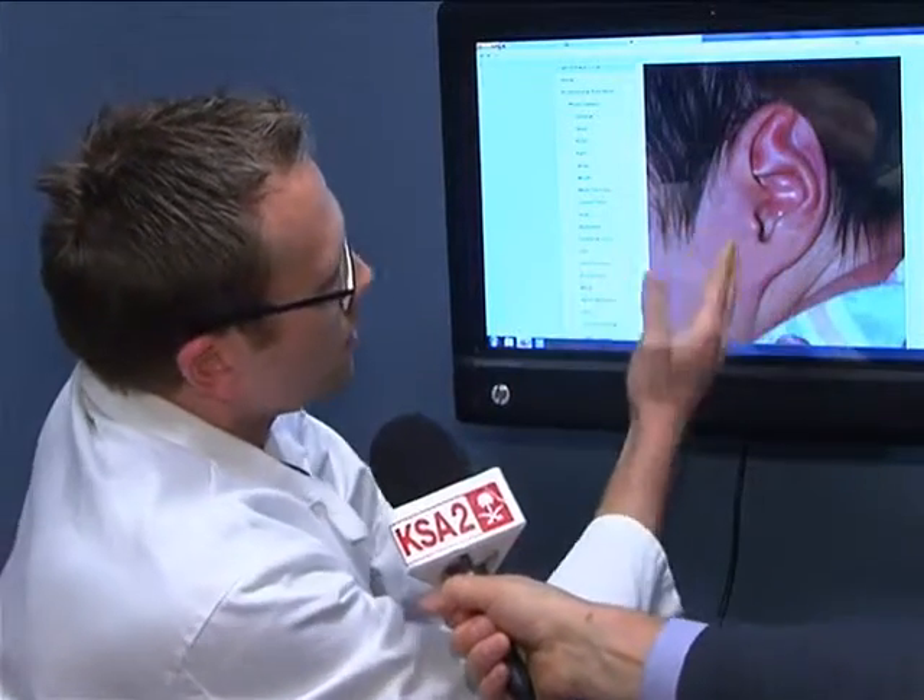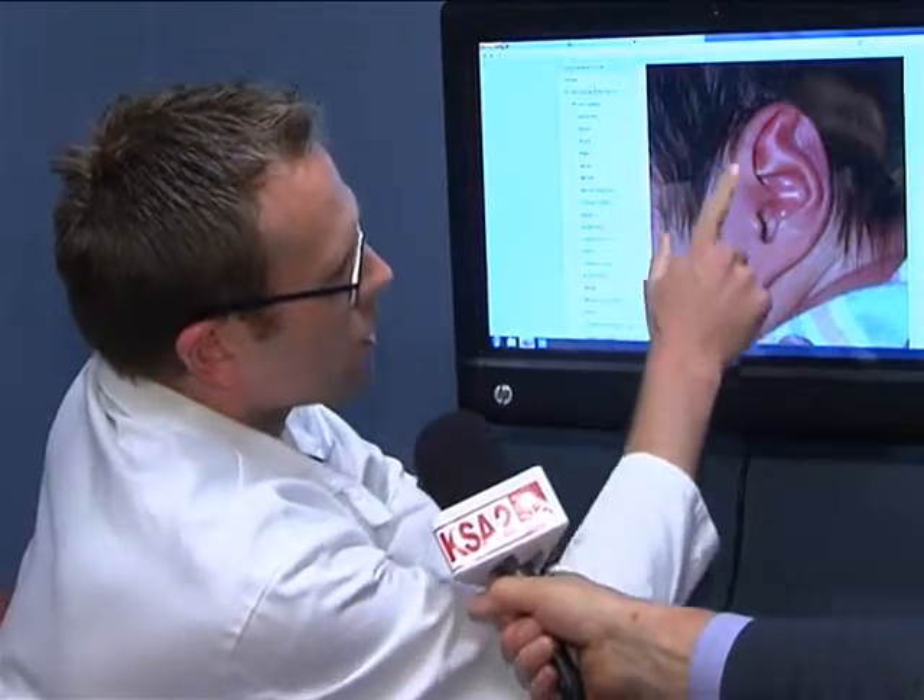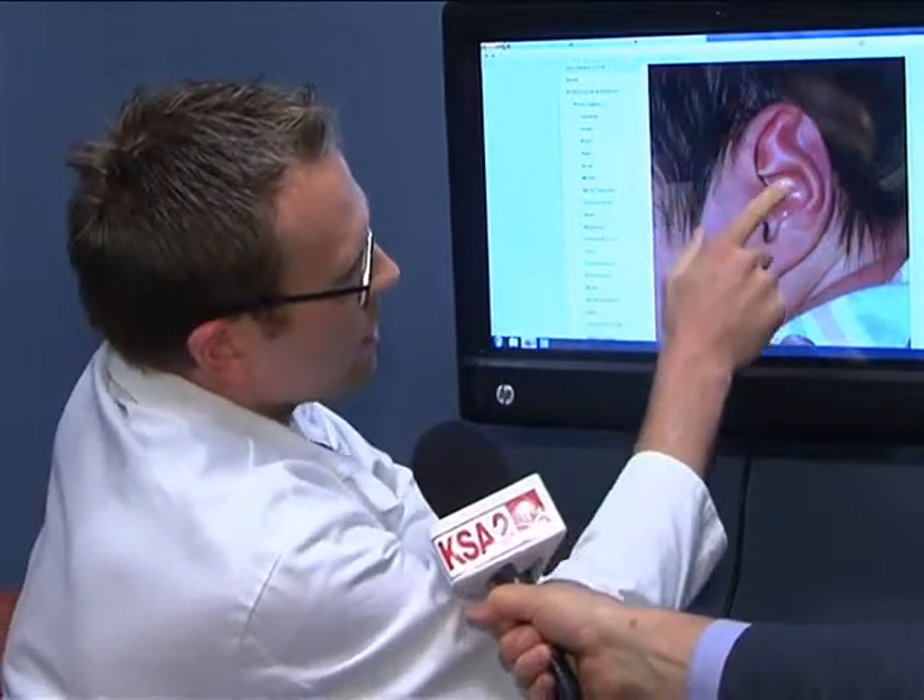But even in America, ear deformations are often not fixed this way. In that case, doctors usually wait until a child is between 6 and 10 years old before operating to correct the defect.